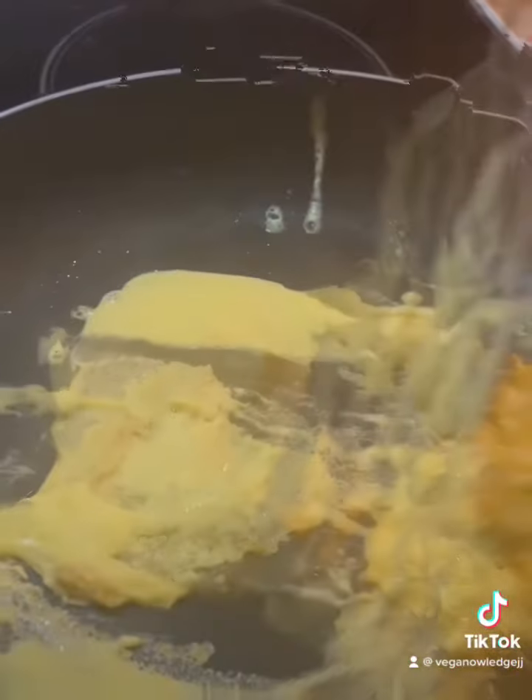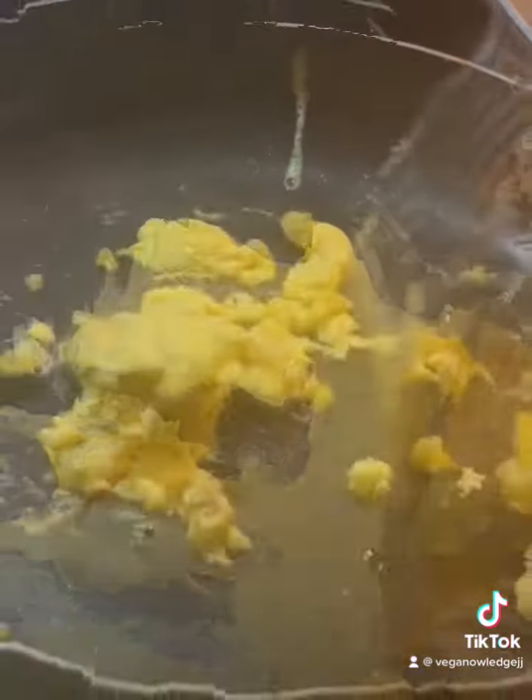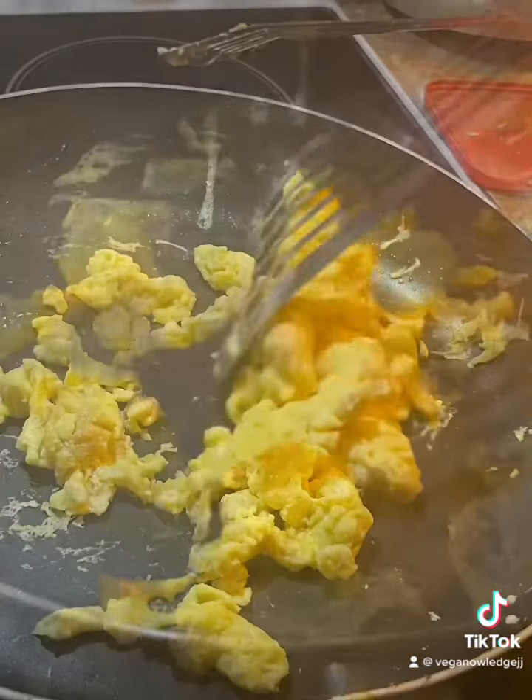Next, get your Just Egg in that hot pan and you can stir it up. Cooks just like an egg. This is really good. Season it up how you like.